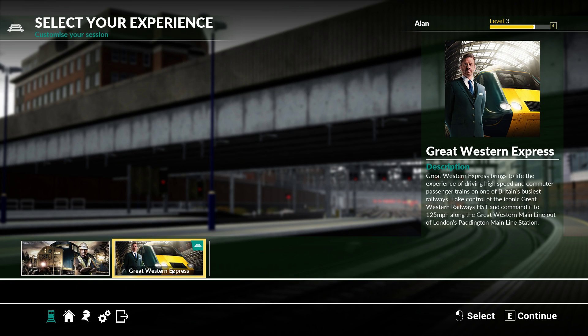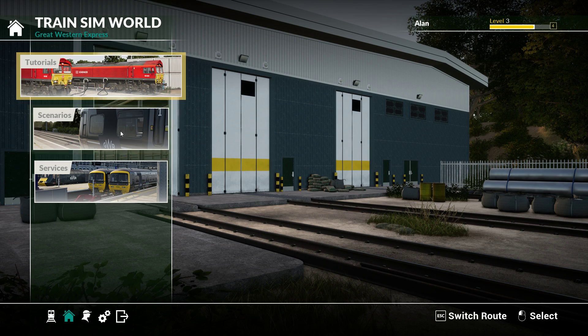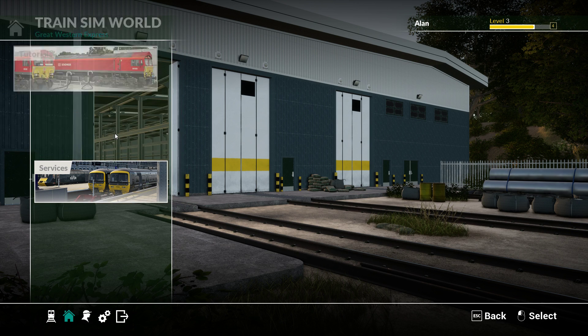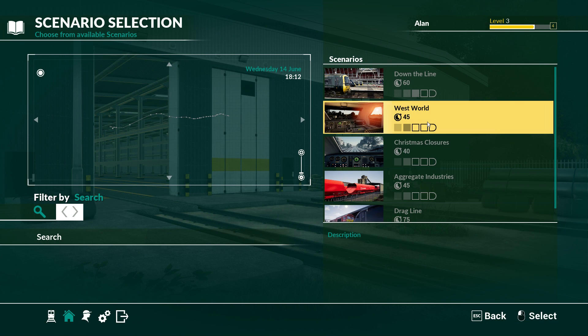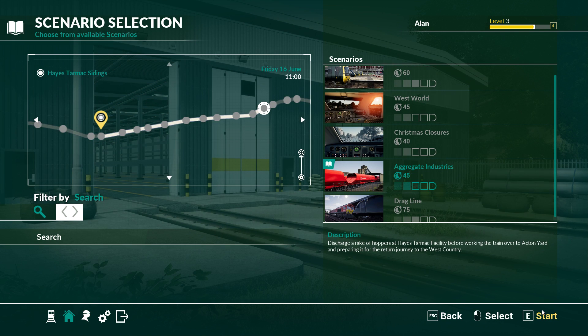Hi there guys, welcome to another Train Sim World video. We're going to be back on the Great West Express today. I'm going to take a little look around at different things, try out the Class 66 load and unloading scenario. I've turned off the UI noises that you might have seen in my last video, so let's jump in to Aggregate Industries.